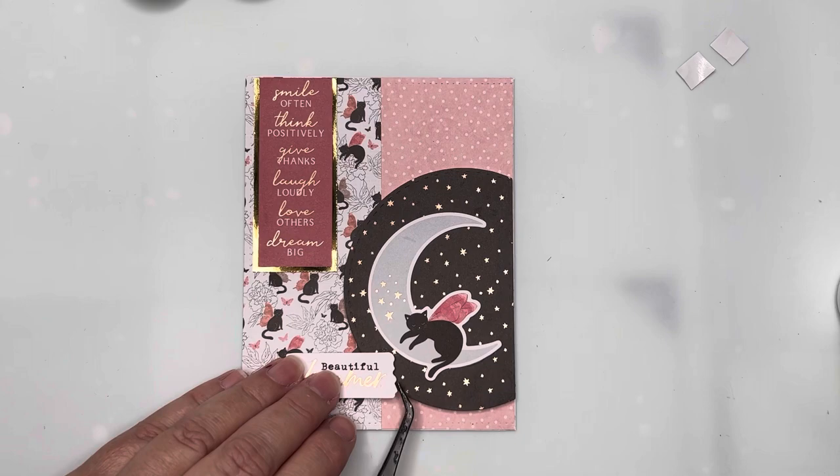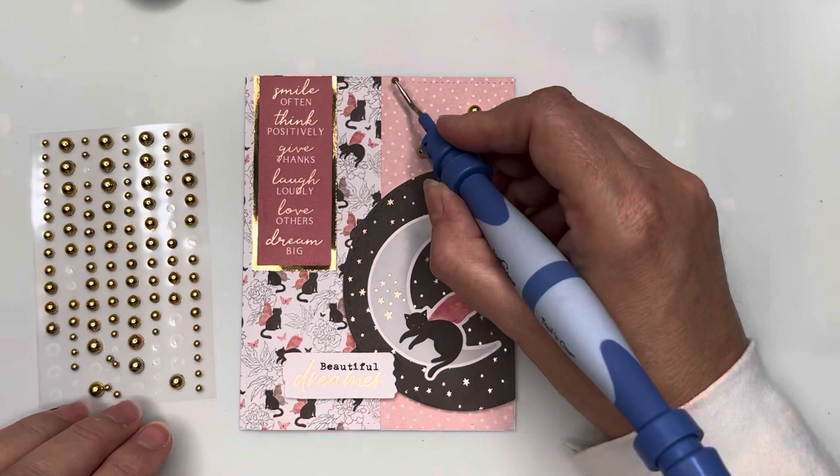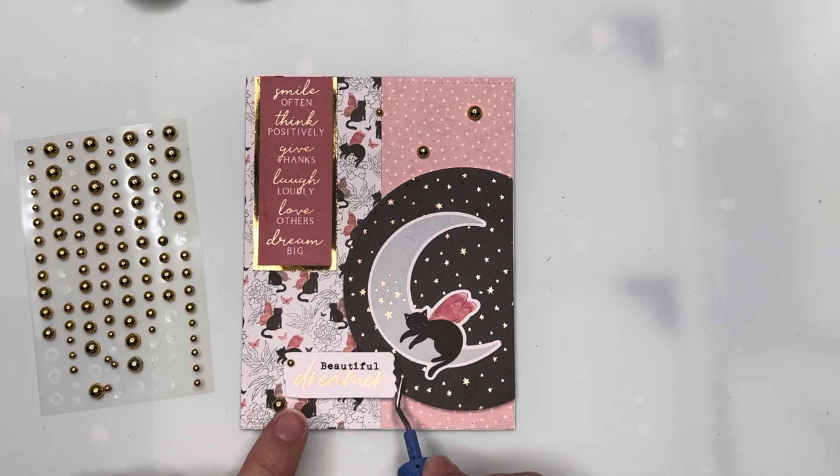The second sentiment has foam strips to keep it level with the black paper, and I'll attach it overlapping the black semicircle. I've brought in some Spellbinders gold pearls and I'm just sprinkling those around the card to add a little more sparkle and draw the eye around the card. That will finish my card — I think it's very cute with those cats!